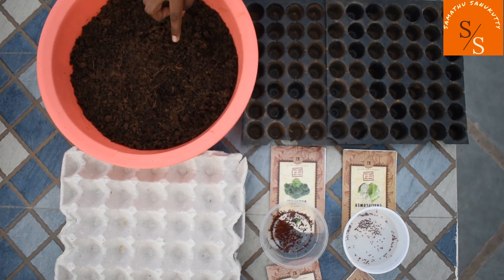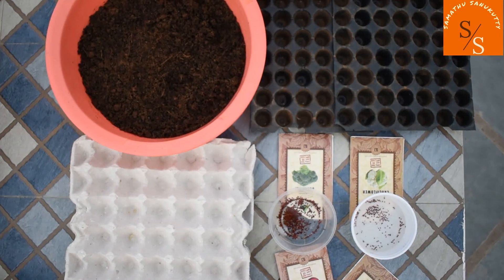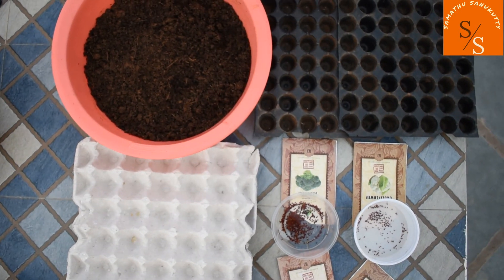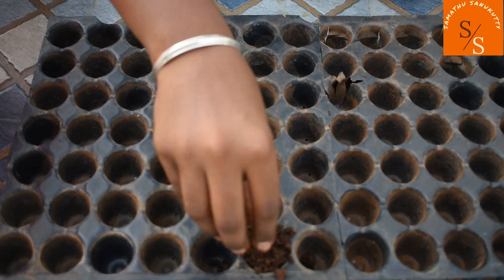We are going to make a seedling tray using coco peat, compost soil, and seeds. We will use egg trays. We will fill the coco peat in the seedling tray and fill it well.